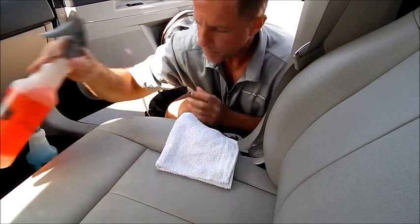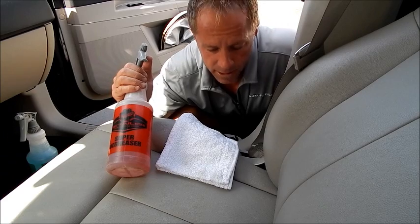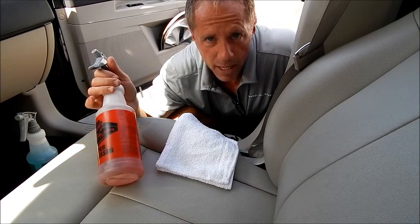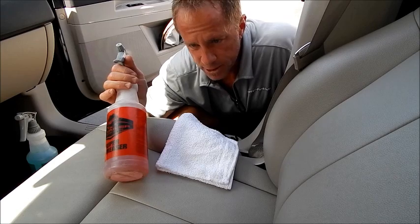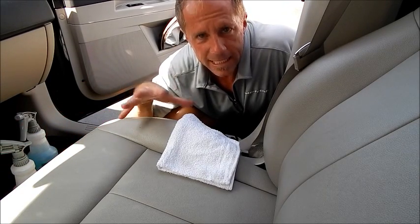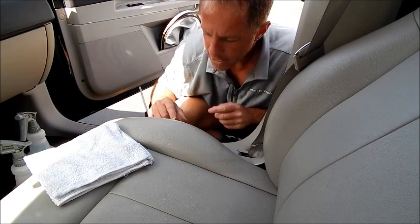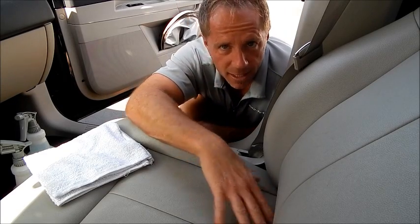Now that would suggest super degreaser — generally people make the association between degreasers and engines — but I use this on virtually every material, even leather, believe it or not. You just dilute it down and use a little common sense. You start off by reading the manufacturer's advised directions of use. As a professional, you also experiment, and you always test all products in an inconspicuous area — meaning an area that's not directly visible, hidden away from the mainstream areas, like on the side, the back of the seat, or way down in the crevice.